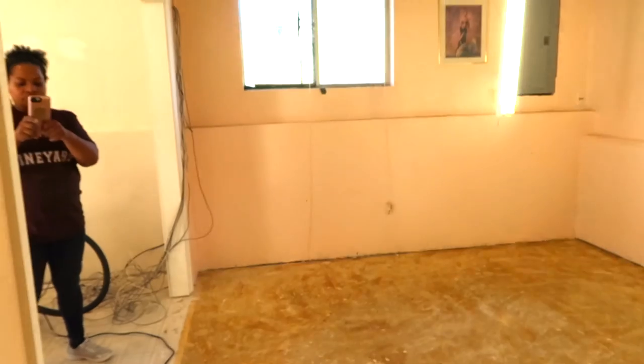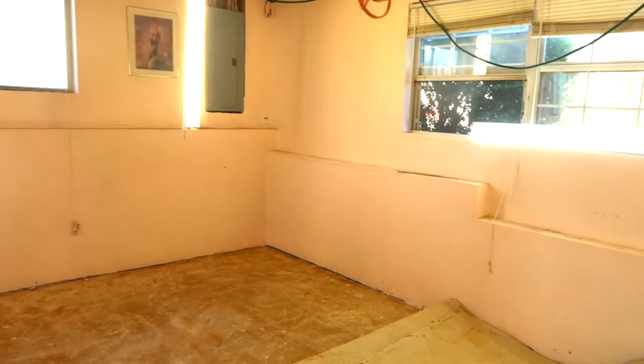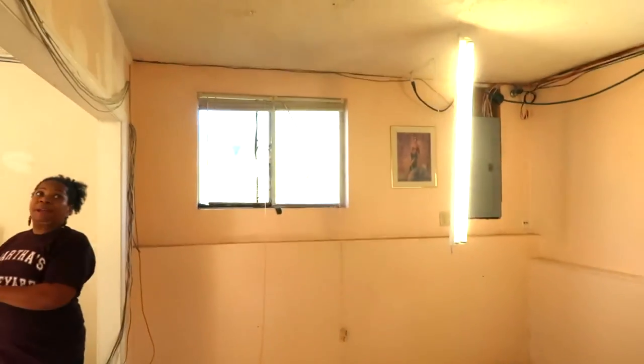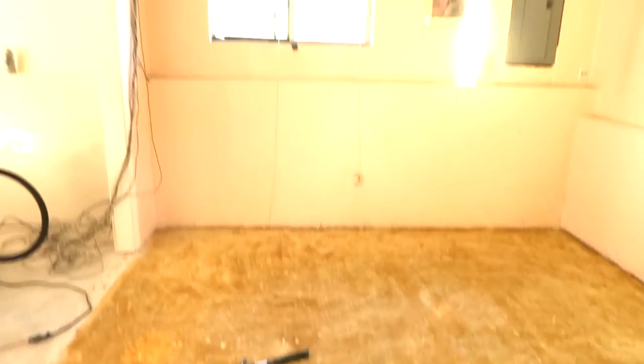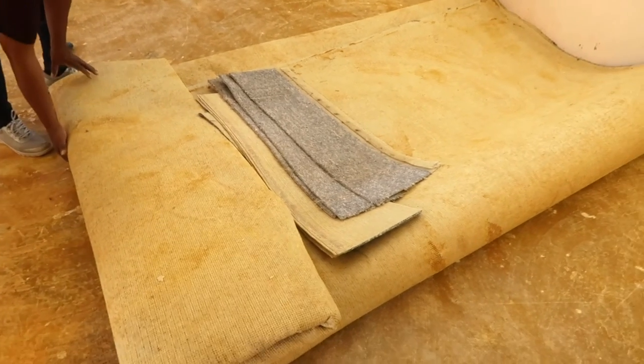Hey guys, we have been working since the last time you saw us down here in Glenda's basement. We cleaned out this room right here, took that desk out on the side over there. Glenda hooked these up over here, and this is the carpet we are pulling up right here.